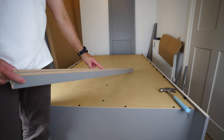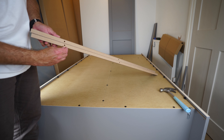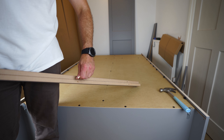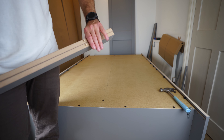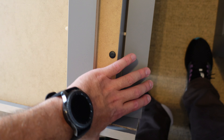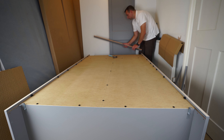Now take the two slim panels that have two holes on one side and one hole on each of the other sides. Place wooden plugs in the three holes on each panel — not where the four holes are. One panel goes at the back and one at the front. They are colored on both sides so you don't need to worry about orientation — just place them in and secure them on the sides with the legs.